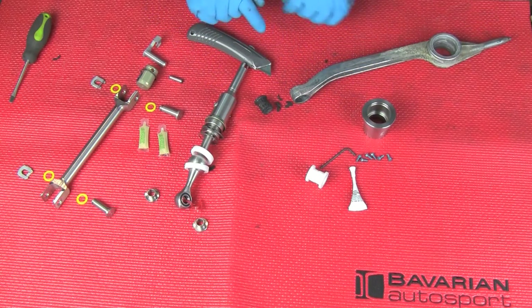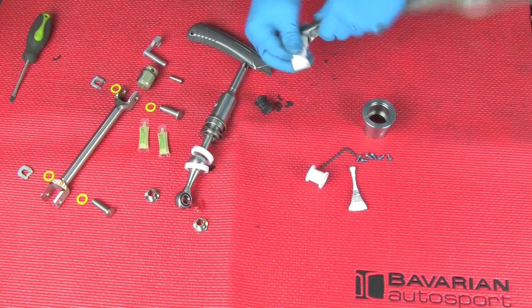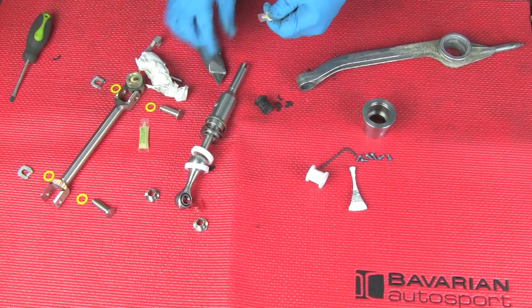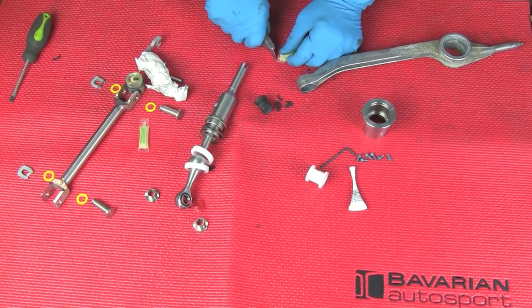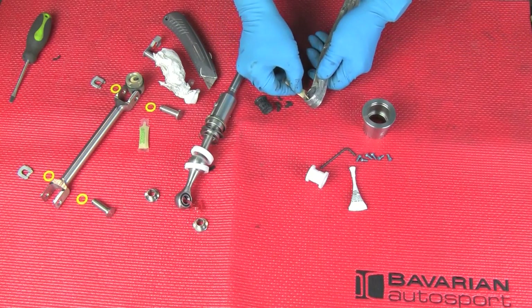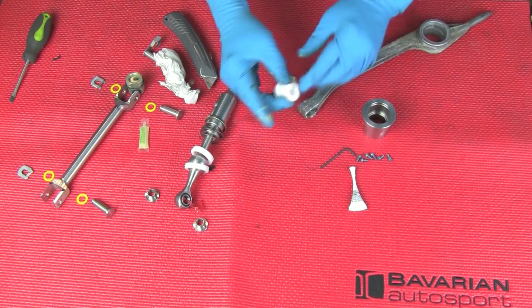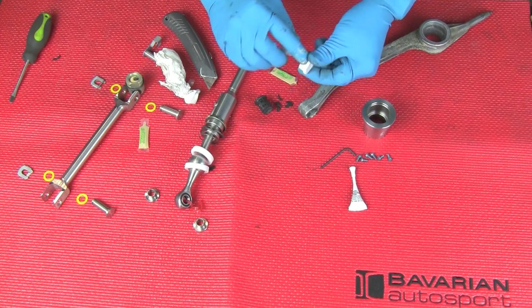We're going to clean that — clean the grease out. We've got some lubricant that comes with the kit. We'll lubricate the inside of the hole a bit. And this is our new Delrin bushing — it's a split bushing. We'll lubricate the outside.